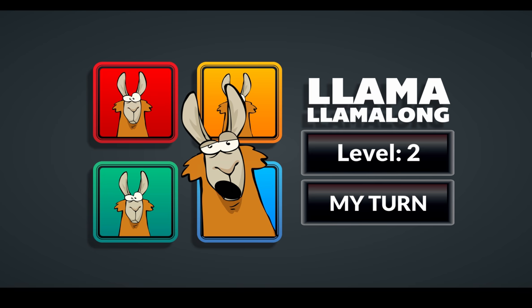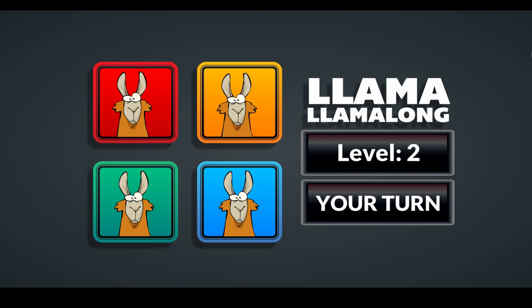You just have to remember the pattern that they do. It speeds up once you get to level four — I believe it starts speeding up and going a lot faster. So eventually it's gonna be really fast. I'm actually gonna hit the wrong key, but eventually it will go...